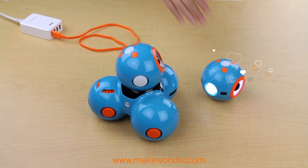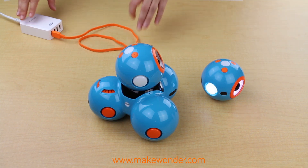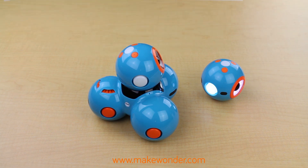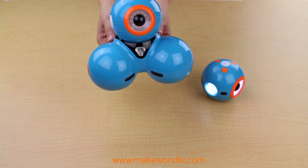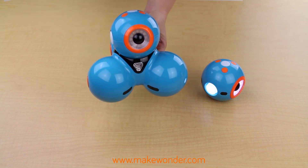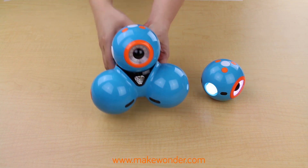As I mentioned, Dash and Dot are quite durable and resilient, but they do like to be treated with tender loving care. And they are best buddies, so they really don't like to crash into each other. When you find yourself chasing Dash around, remember to pick it up and carry it from the bottom with two hands. Try not to hold Dash by the head, as the head motors may wear down more quickly.